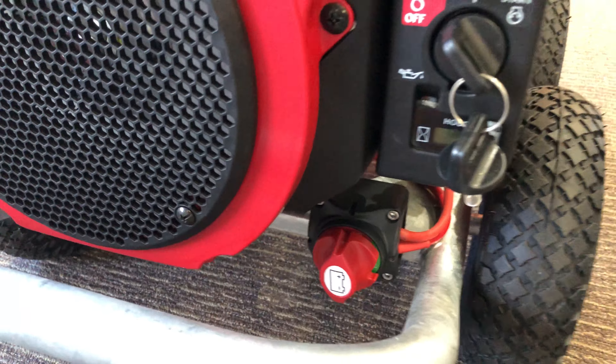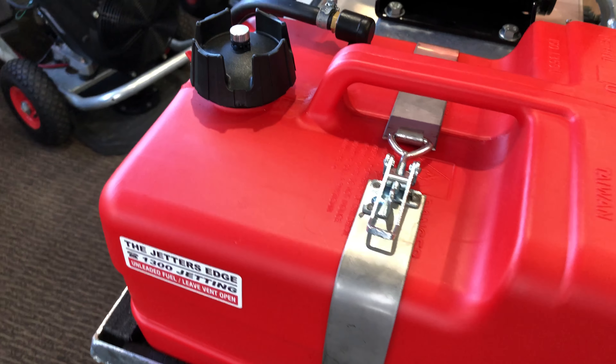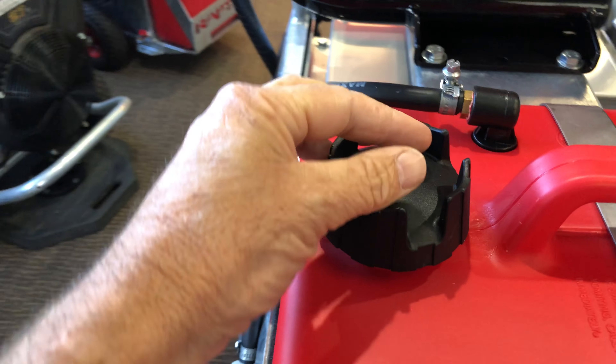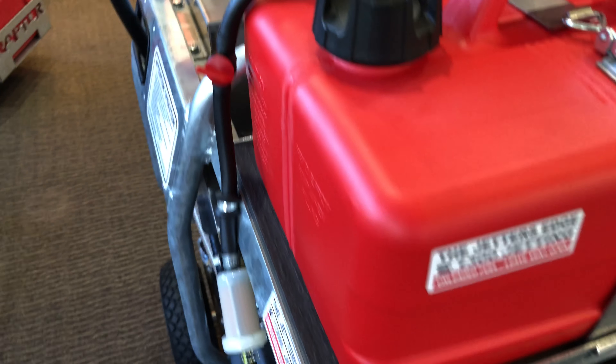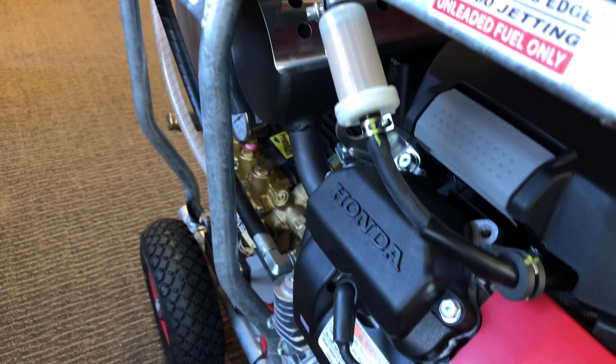At the top here we've got the fuel tank — it's 13 litres. Always use 95 fuel in these. There's a breather here, locked in the on position, a fuel tap point around here, and that's the fuel filter down the side there.